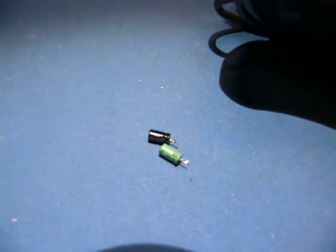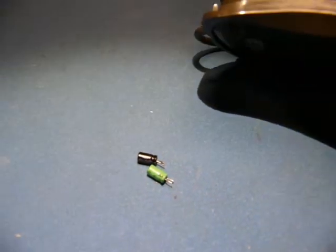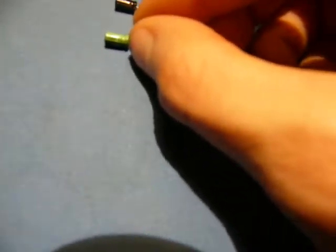Both of the capacitors in here were ELGEN brand — never heard of them. Full temperature range, but that doesn't mean much. So I just replaced them both.